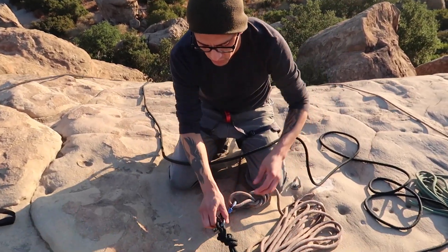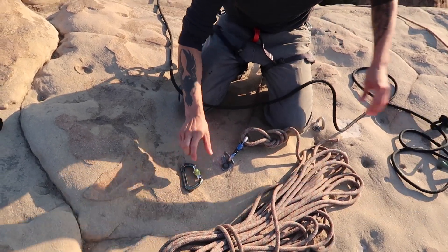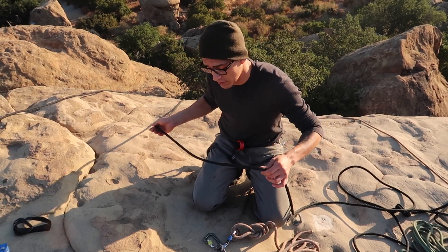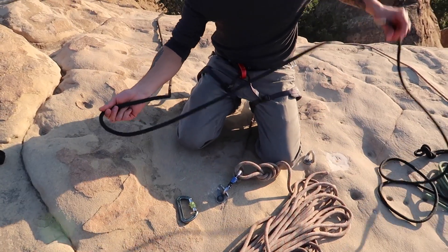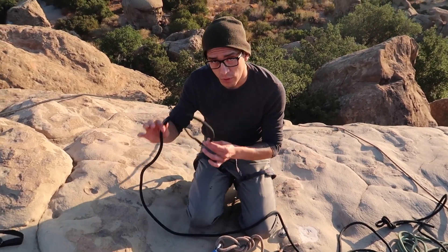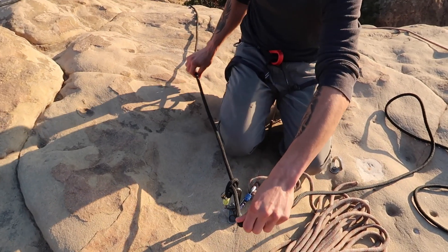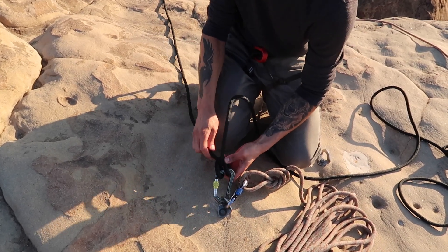I'm going to take off my figure eight on a bight and set that aside. With the loose strand, I'm just going to pull it until I feel it starting to move the knot a little bit — I'll still come back and adjust it, so don't worry about being super precise. Now I'm going to tie a clove hitch — again, this is one of the hitches you should already know if you're going to be doing anchor systems, so I'm not going to go into too much detail. There are a lot of different ways to do it; I'll just do it the way I do it.